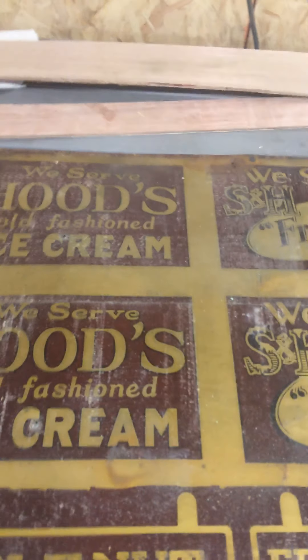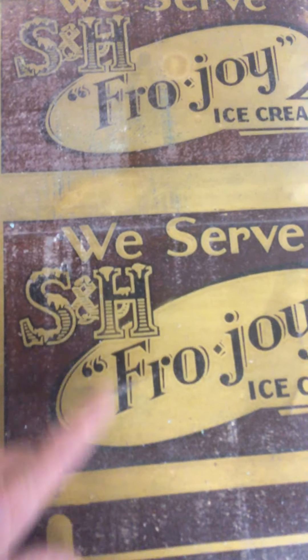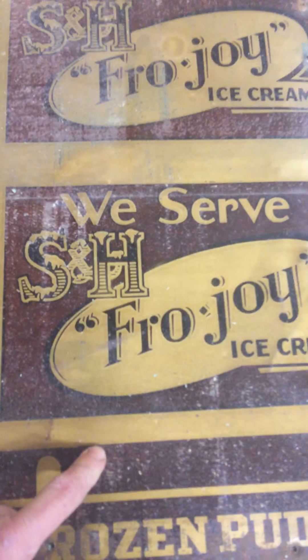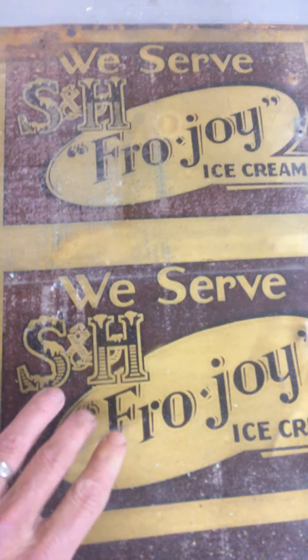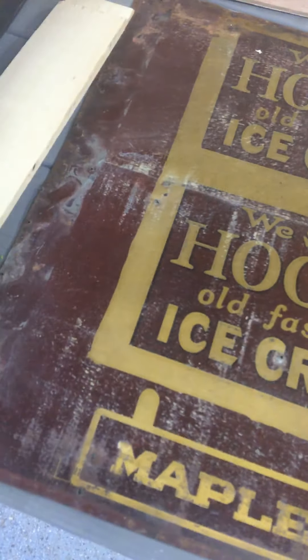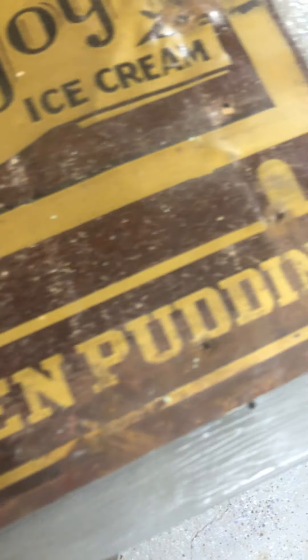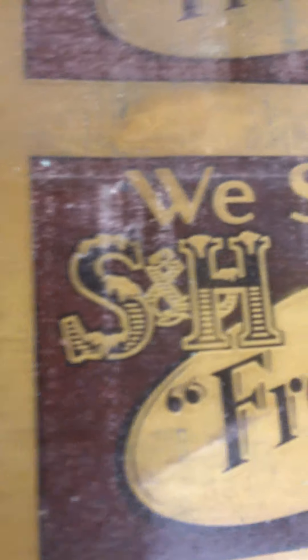I had to break out the old sign that used to be on the bottom of this trunk — upside down. I did a little homework and found it's an old Frojoy Ice Cream sign from New York, 1920 — so this was 100 years upside down on the bottom of that trunk. We'll be selling that piece too. It's a pretty good color — old beat up metal, and you can see this was all hand-painted: 'Maple Nut Frozen Pudding, we serve S&H Frojoy Ice Cream and Hood's Old-Fashioned Ice Cream.'